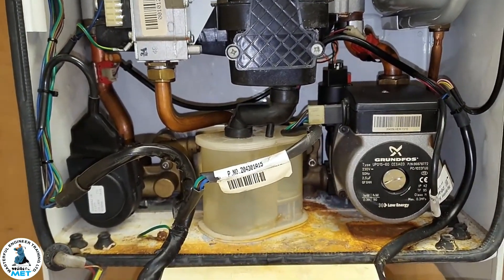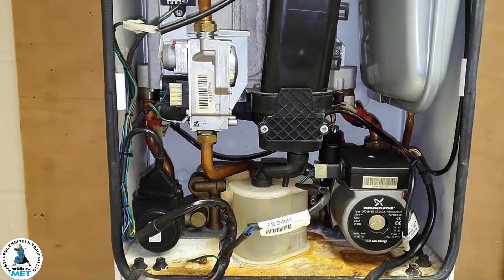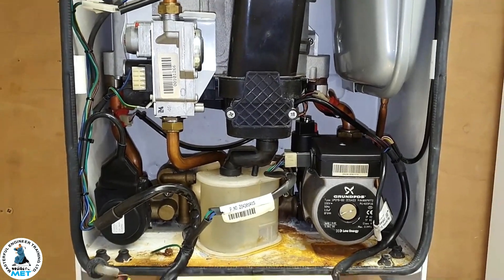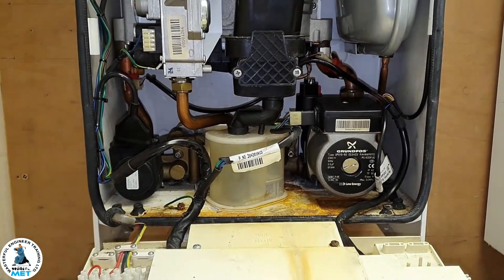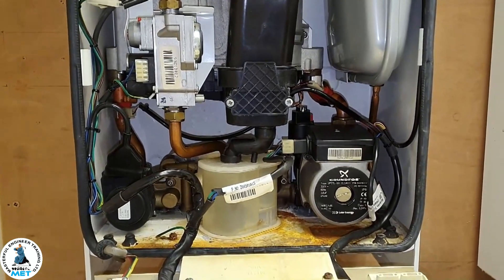That's what we're doing on this library. So that's going to be it on this particular video regarding hot water issues on this boiler. If you like what you're seeing, recommend it to your colleagues and subscribe to the Boiler Repair Library. I'll see you in the next video — bye for now.